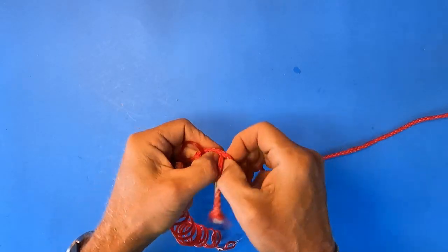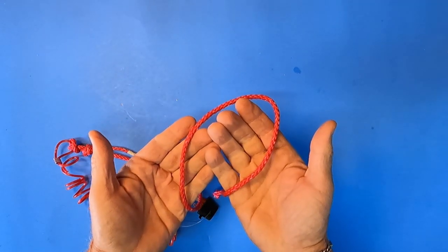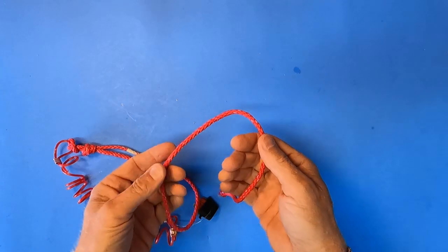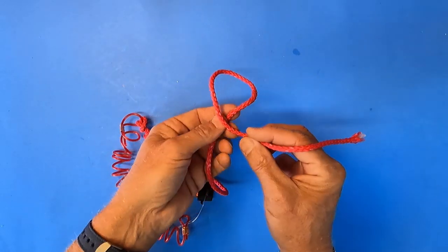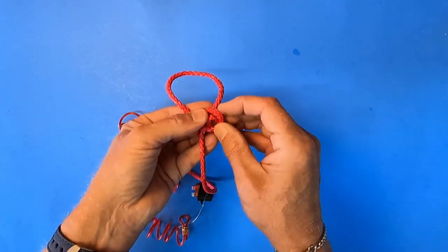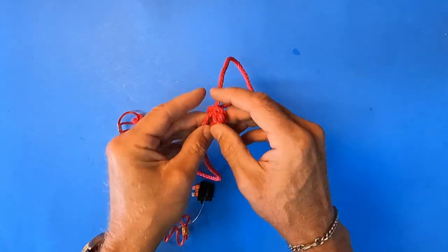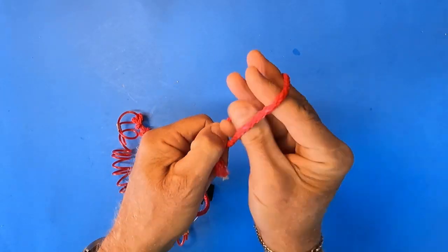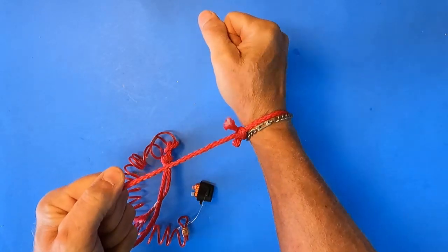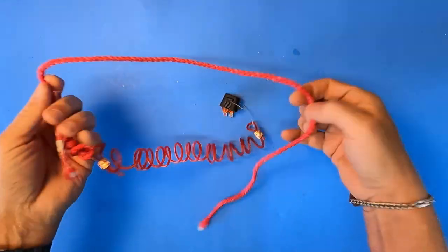You'll have a nice loop-to-loop connection that's pretty decent. Then you have to decide how you want to connect this to your wrist — I recommend a slip knot so you can release it if you get in trouble. Make a loop, make another loop on top, take the tag end and run it underneath, then make another loop there. Gently tighten it up so the loop still sticks through. You can put this on your wrist and tighten it down, and if you need to release it just grab the end and give it a pull.